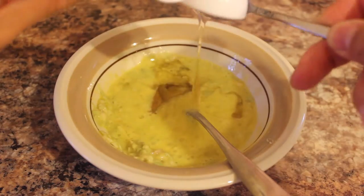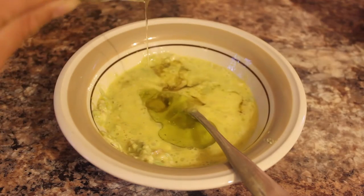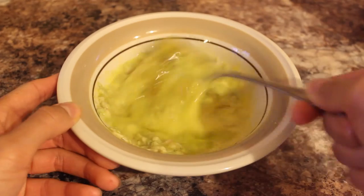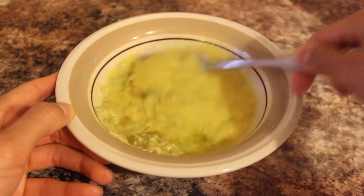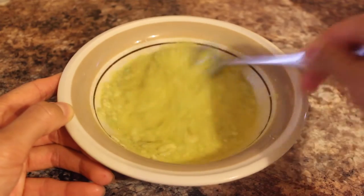And last but not least, one tablespoon of olive oil. It's really great for soothing the scalp and moisturizing the hair. You want to make sure that you're mixing that up well — again, if you're using a blender, even better. Once you're ready to go, we're going to start applying.